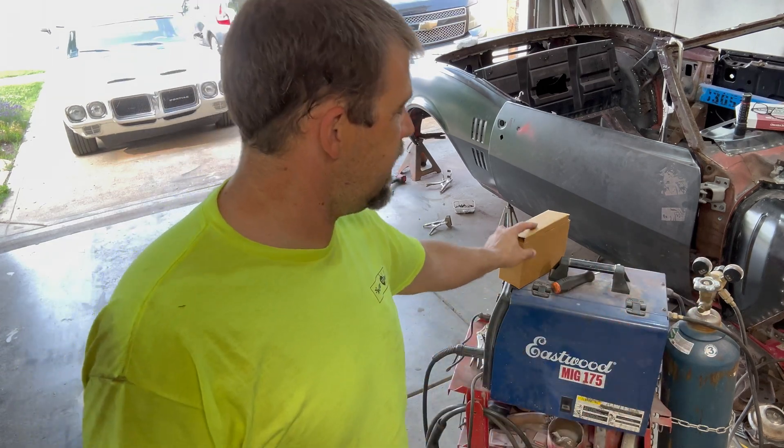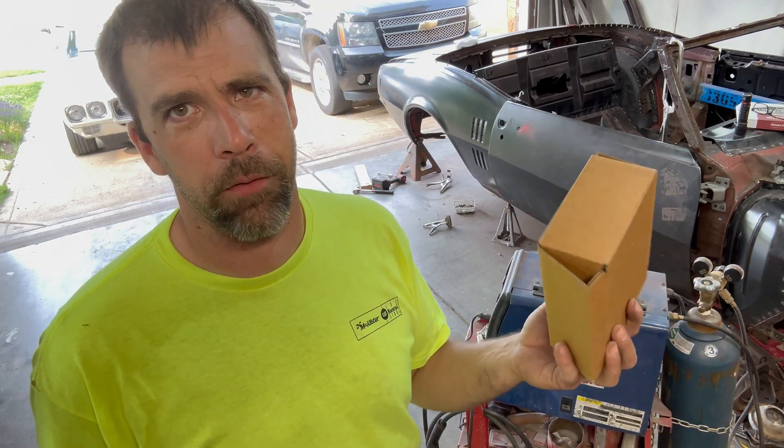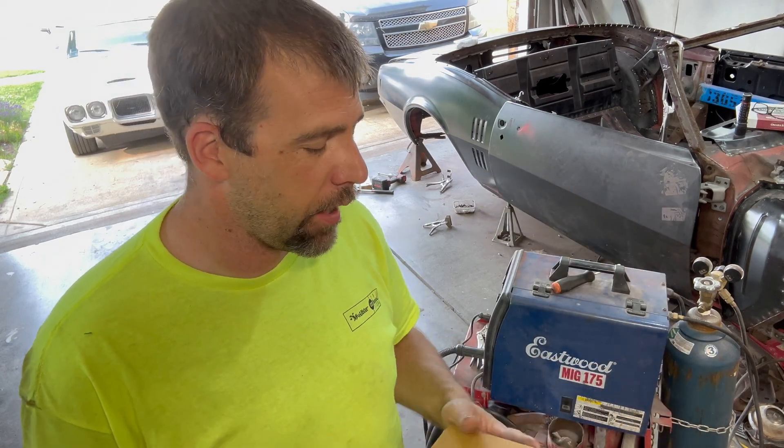The good thing is, even though this thing is older than my kids, the parts are still available. I contacted Eastwood - $17 for the part, killed me that it was $15 for shipping for this little piece, but nonetheless, about $30 total. I'm pretty confident I'm going to be able to fix this thing up. That's what we're going to do - how to fix your Eastwood MIG 175.